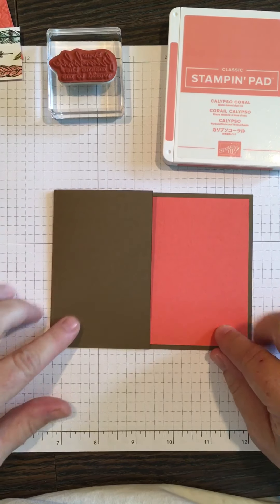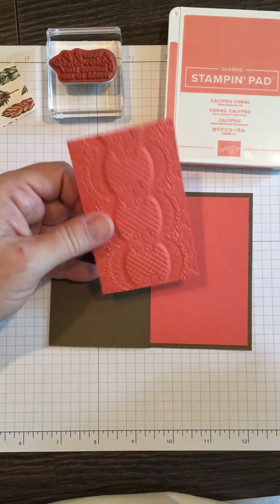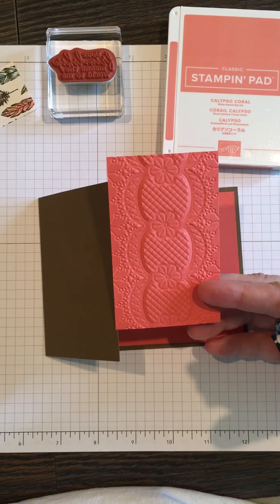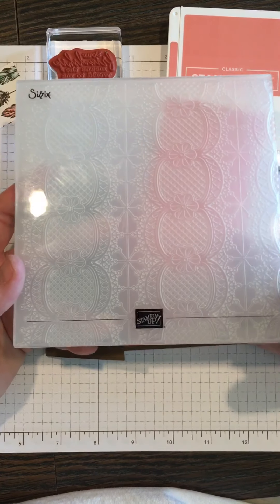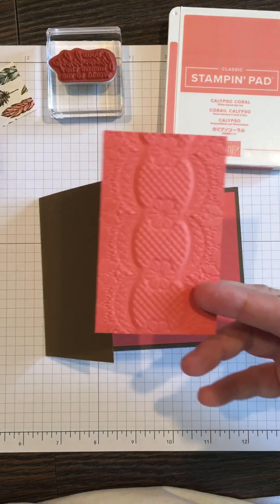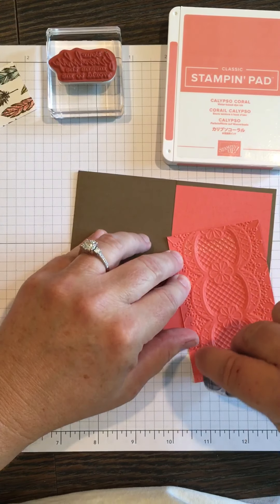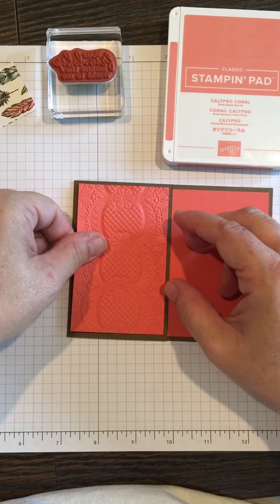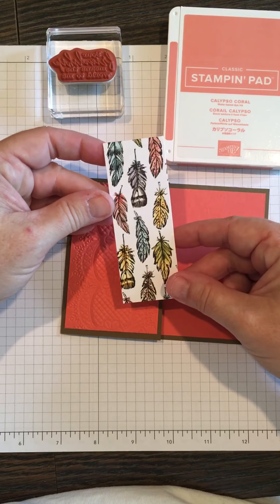We're going to decorate the front here. I'm using another piece of the Calypso Coral and I've run it through the embossing folder that Stampin' Up sells — it's called the Emboss Lace 3D folder — makes a pretty design. Add more adhesive on there and attach that.